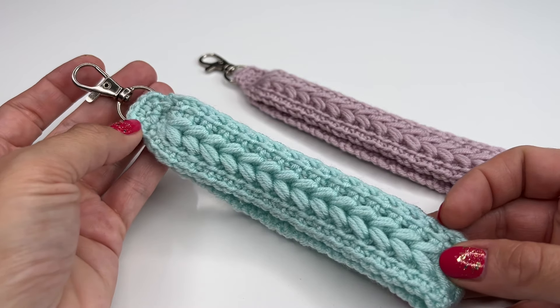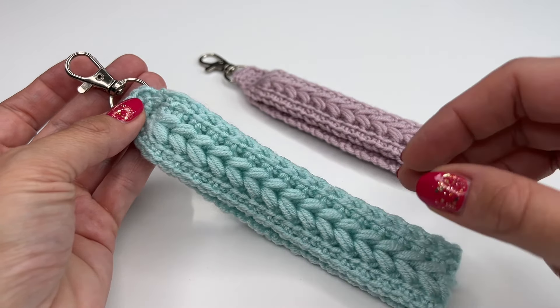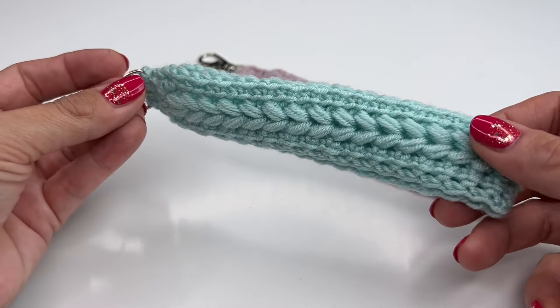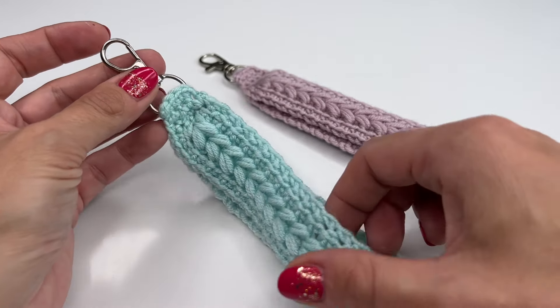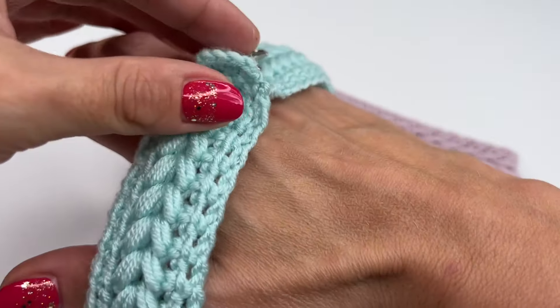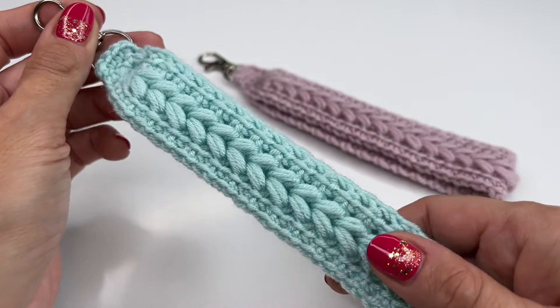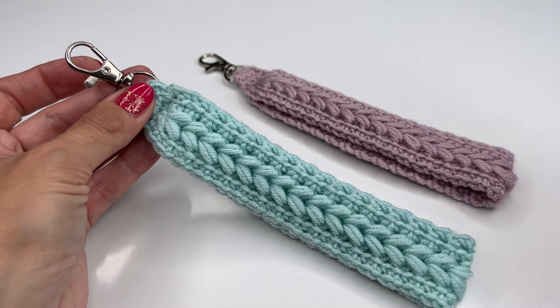Hello everyone and welcome back to my channel. Today I'm going to show you how to crochet this super easy and pretty lanyard. You can of course make it even longer or shorter — this is totally up to you. This one fits perfectly around my wrist and it's so pretty and super easy to crochet.